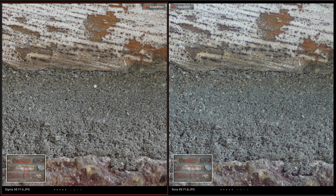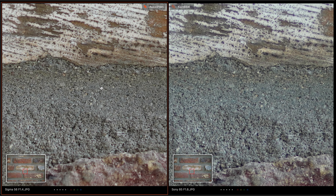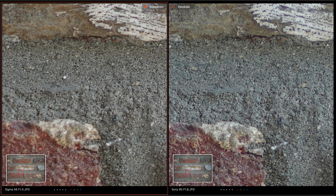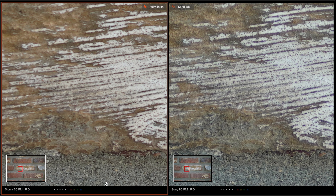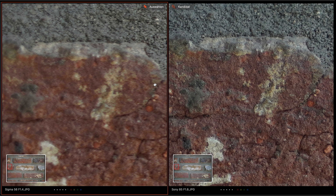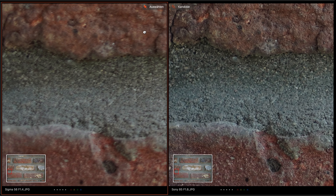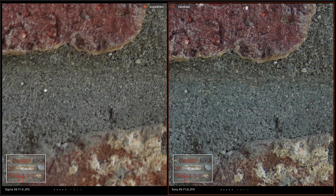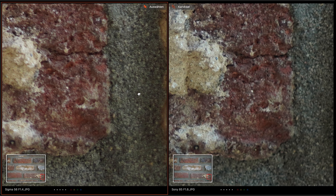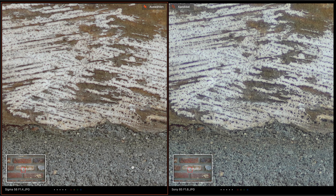Zooming in to the center, the Sigma is a little bit sharper, but the Sony is also very sharp — the sharpness is more or less equal. Going to the edges, the Sigma is noticeably softer while the Sony remains sharp. The difference is quite significant at the edges. On the right side, the Sony is also a bit soft, but both are still very sharp overall.